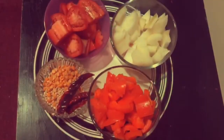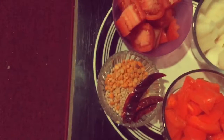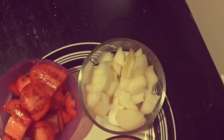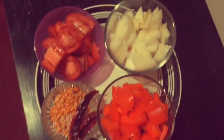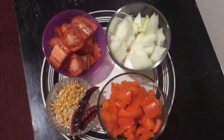The ingredients are 1 big sized roughly chopped capsicum, 1 roughly chopped big sized tomato, 1 roughly chopped medium sized onion, 1 teaspoon chana dal, 1 teaspoon urad dal, and 2 red chillies.